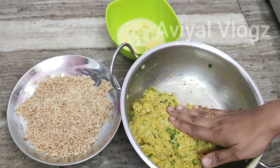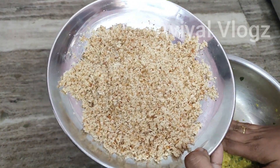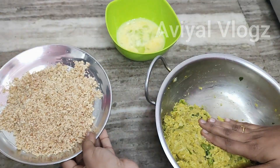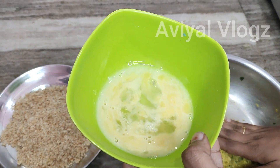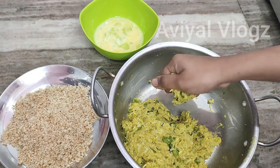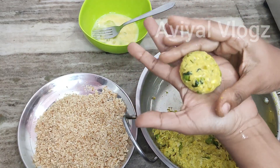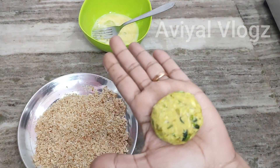I will use breadcrumbs to coat both sides. Mix the breadcrumbs in. Add the cutlet and fold it into a ball shape. I am ready to make the cutlet as a round shape.